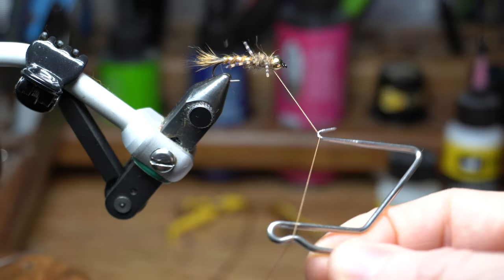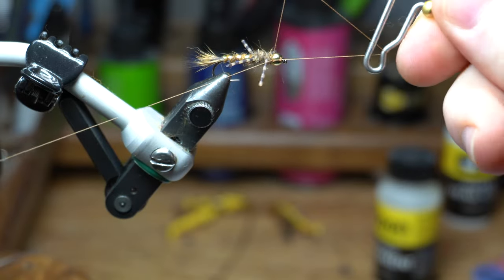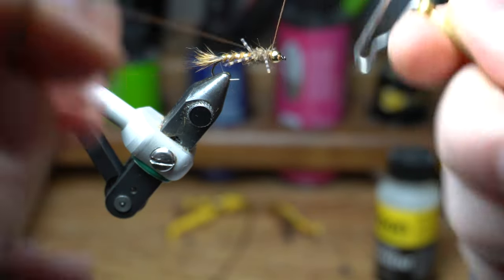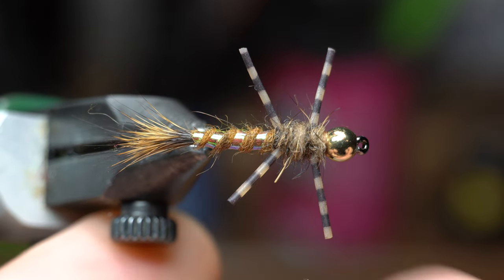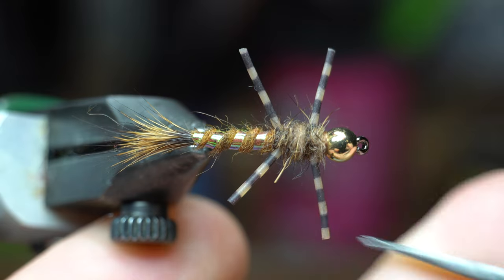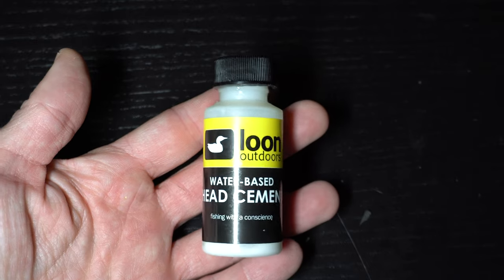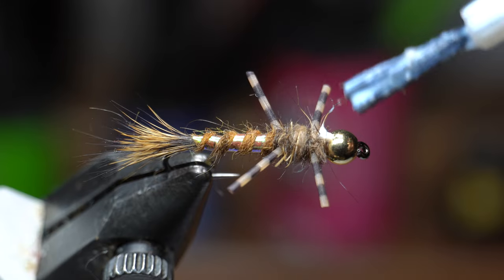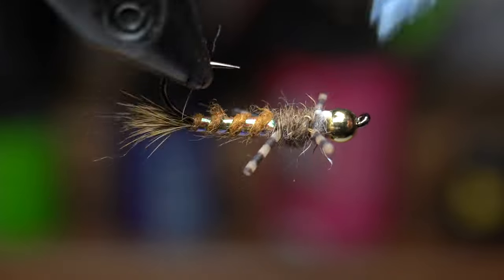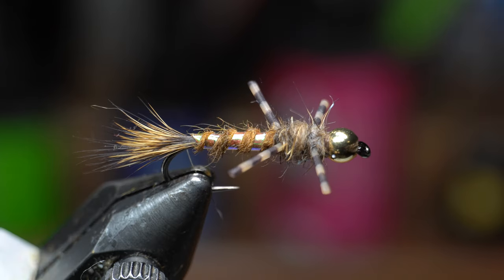Now you can whip finish the fly. I actually do two whip finishes here with multiple wraps to ensure it won't come undone. Trim the legs to your desired length — you could leave them long if you desire, it's up to you. If you want to cement the head, I really like this Lune water-based head cement for flies with dubbing near the whip finish. The paintbrush applicator makes it easy, and it will soak into the thread and dubbing and turn perfectly clear in just a minute or two.